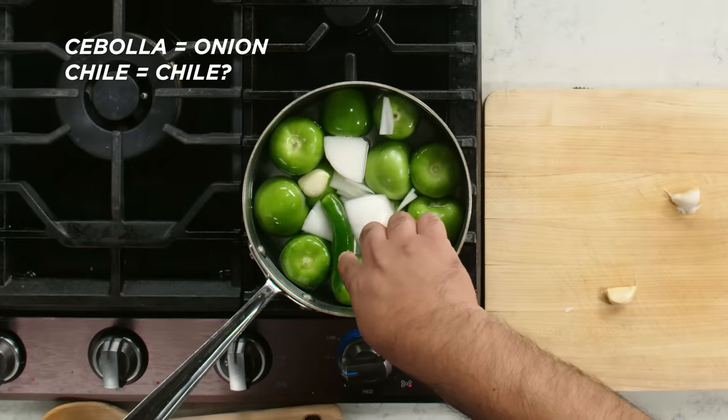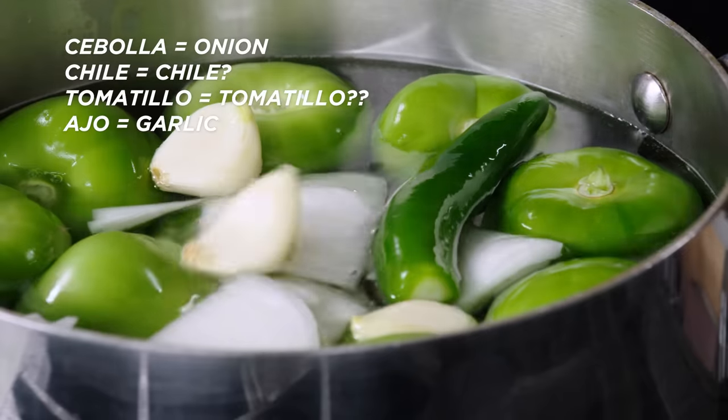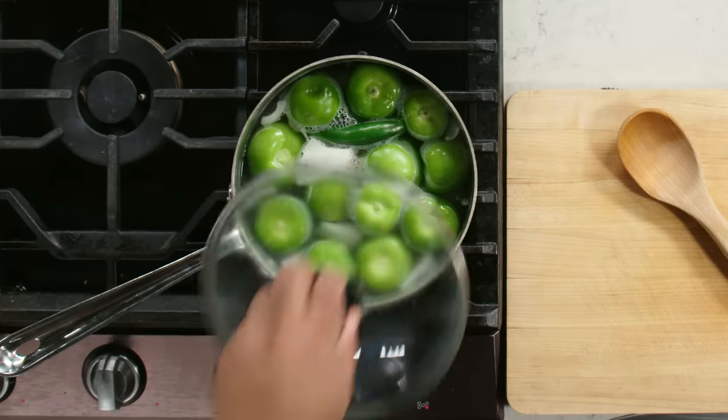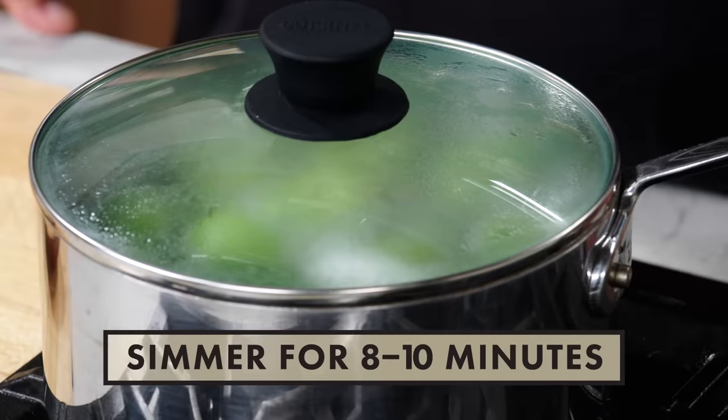Now it's time for a little Spanish lesson: cebolla, chile, tomatillo, ajo. We need más ajo — epicurious en español coming up soon. So that's plenty of garlic. Once it's boiling, I'm gonna lower the heat and simmer it for about eight to ten minutes. I'm just gonna wait for the tomatillos to change color to a light brown.